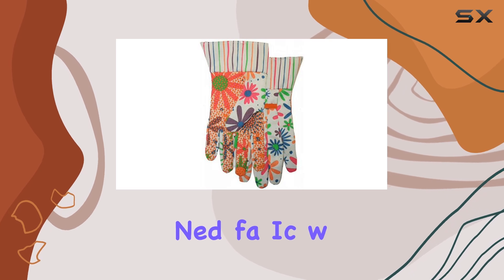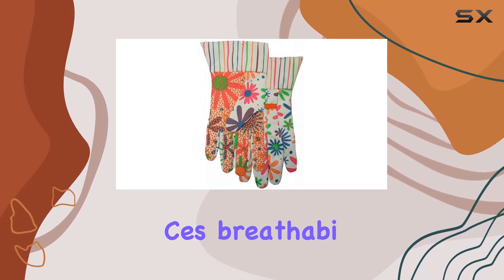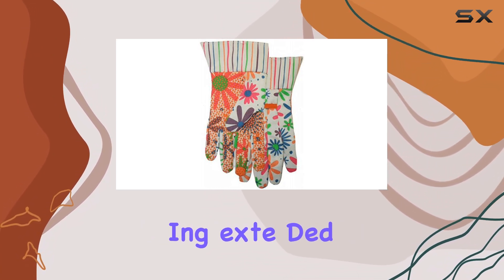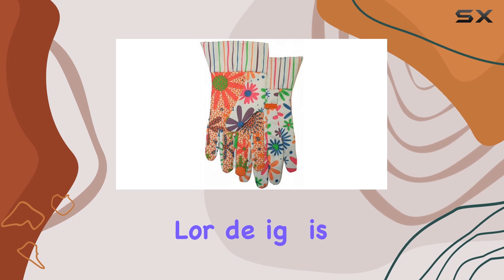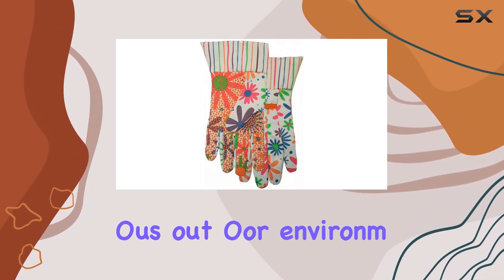One standout feature of these gloves is their floral pattern fabric, which not only adds a touch of style but also enhances breathability, keeping your hands cool and comfortable even during extended use. The multicolor design is both attractive and practical, blending well into various outdoor environments.